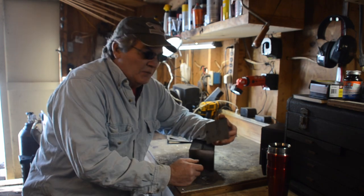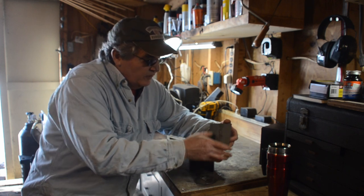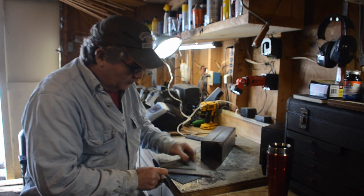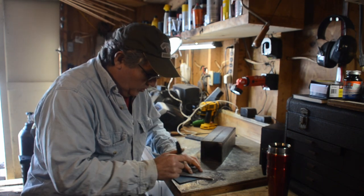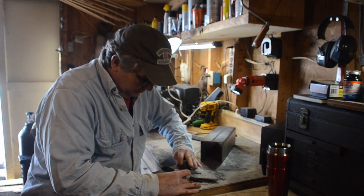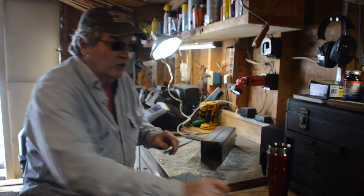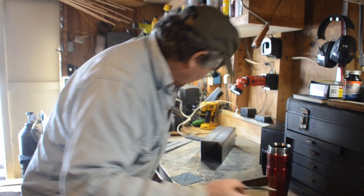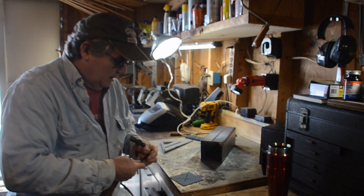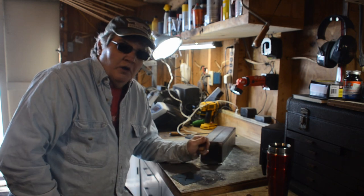I want to keep water from building up inside from snow melting or rain, so I'm going to find the center and drill a drain hole. I'm going to use my speed square to go quarter to quarter and mark the other way. It doesn't have to be perfect, just somewhere near the center. I'll take my center punch and a hammer to mark the center, then go ahead and drill it.